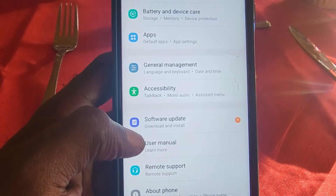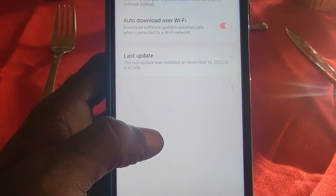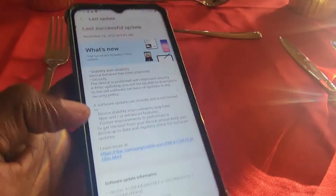You can install the software now or schedule it for later. The process is quite simple. It's always great to keep your software up to date so you can have all the latest security patches and the latest features.